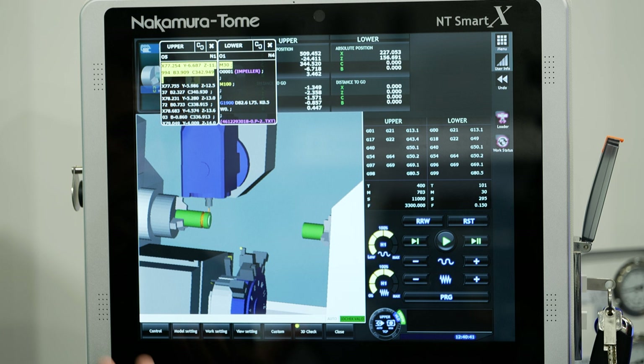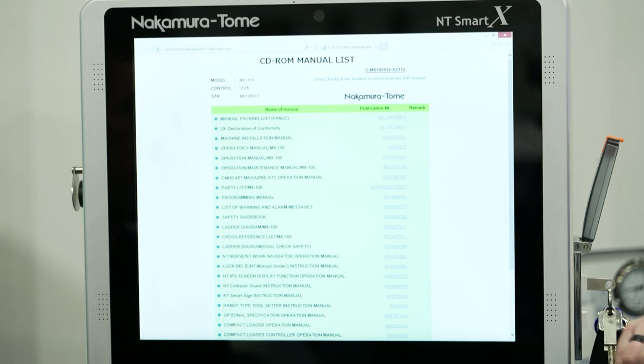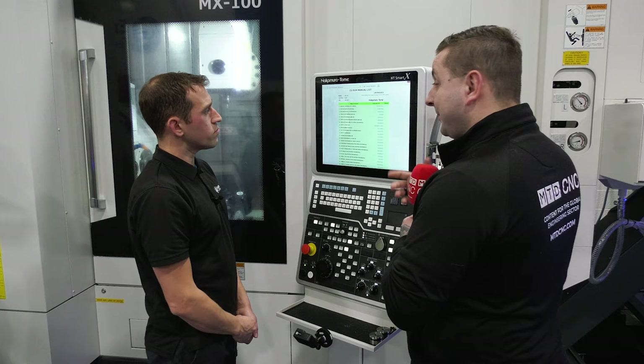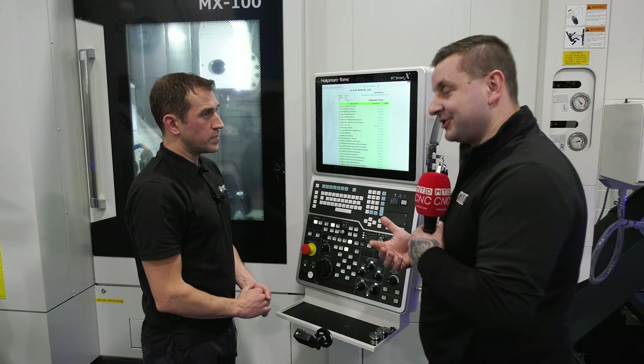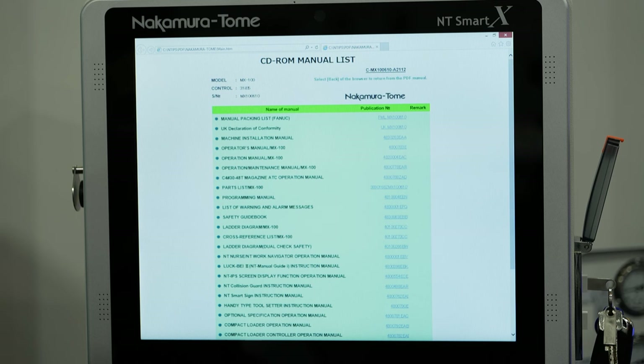Other features for programming — all the manuals are on the control. And that's not just for programming; that's manuals for the whole machine. If anything goes wrong, you can find everything on here. There are error codes or just general programming features. It's a PDF manual, so you've got the search function — search for keywords and it will soon point you in the right direction.